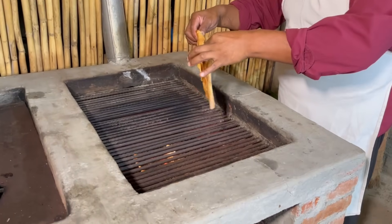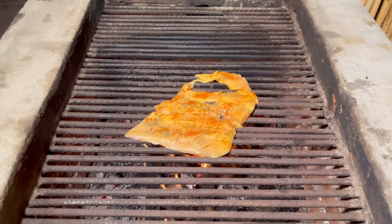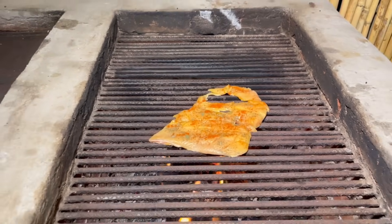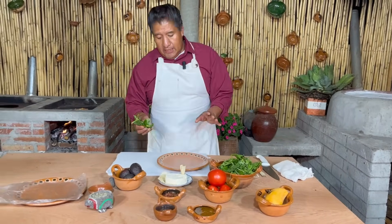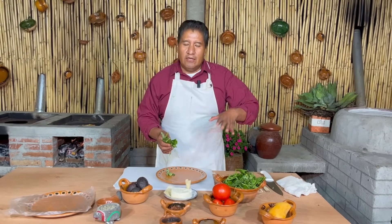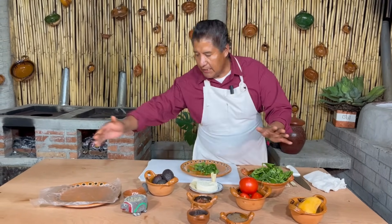Ya está nuestra parrilla. Echamos la pechuga. Vamos a montar lo que viene siendo nuestras cosas verdes. No las vamos a meter al cuchillo. Recuerden que ya ahorita tenemos facilidad para conseguir este tipo de lechugas — en cualquier centro comercial ya vienen previamente desinfectadas.